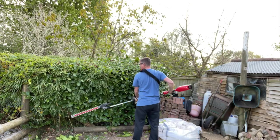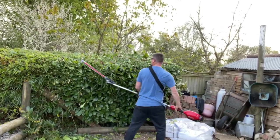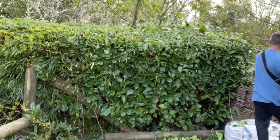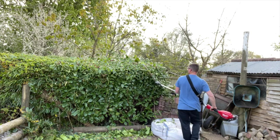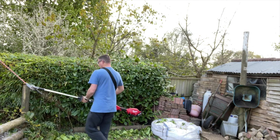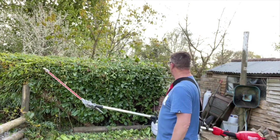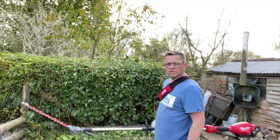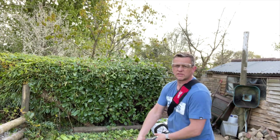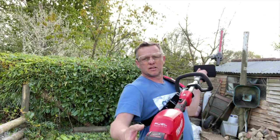It makes such a difference with that extension off it — all of a sudden it becomes really, really light and nimble, really light and lovely to use. It's definitely easier to manage than the Stihl, so much lighter. I'm pretty pleased with that. Let's move on to the next one. Still got three bars left on the five amp battery after a reasonable amount of work.